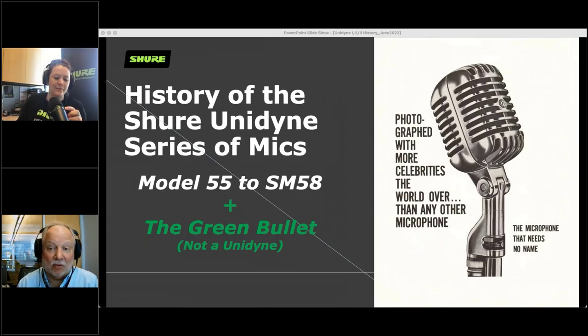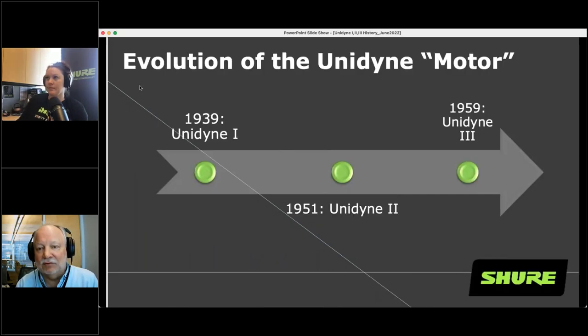We're going to talk about the Green Bullet at the end as well. Let's talk about what's inside of a Unidyne first. A microphone basically has two parts: the internal part — the transducer, sometimes referred to as the motor — which is the actual element or device that turns acoustical energy into electrical energy. And then there's the outside, the housing. So the Unidyne itself is referring to the internal motor.